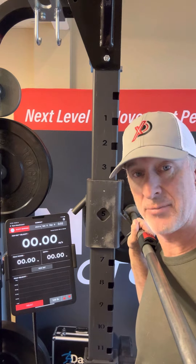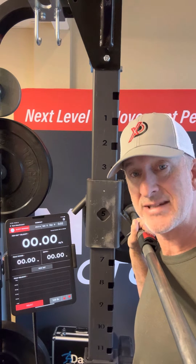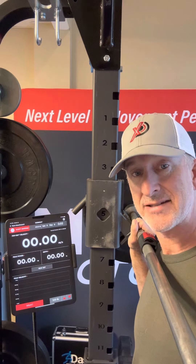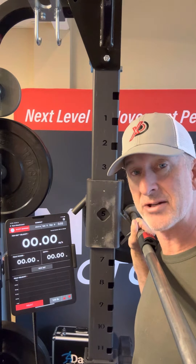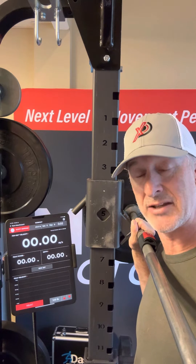I felt like today putting 145 on the bar, doing a couple reps after a little warm-up, to see where my peak power is — and really want to see where my POP100 is. That's my explosiveness, my ability to generate velocity early in the range of motion.